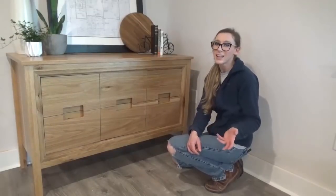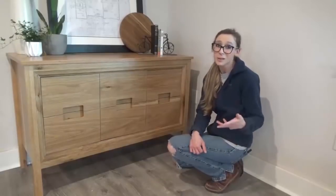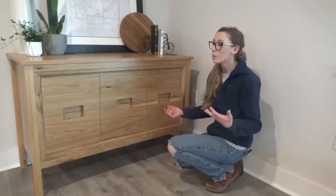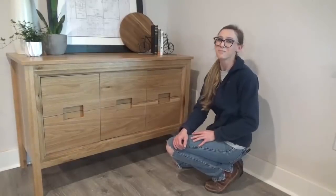Hey guys, it's Shara from Woodshop Diaries, and today I'm going to show you how I built this. I'm not 100% sure what to call it yet, so I won't call it anything, but I'll show you how it came together in this video. So if you're ready to get building, let's go.